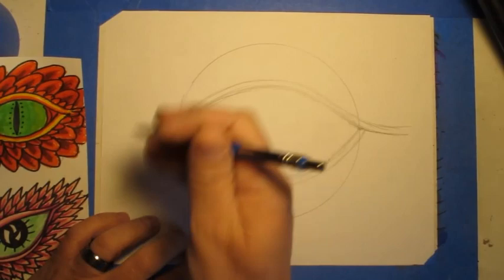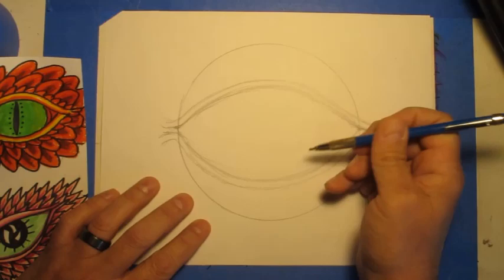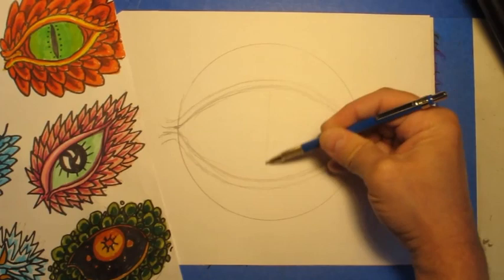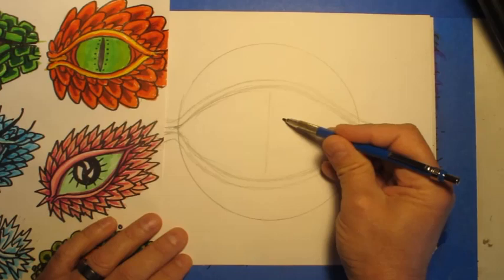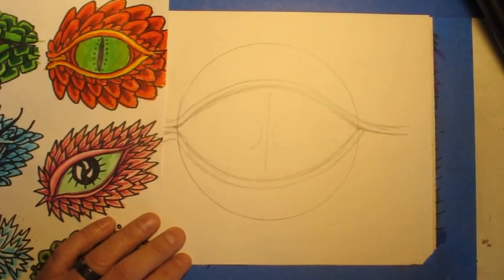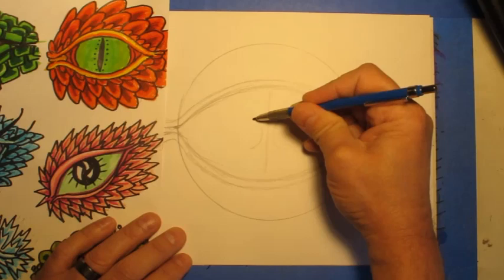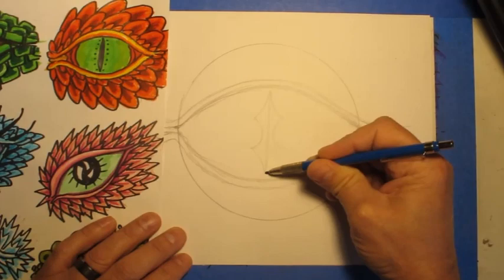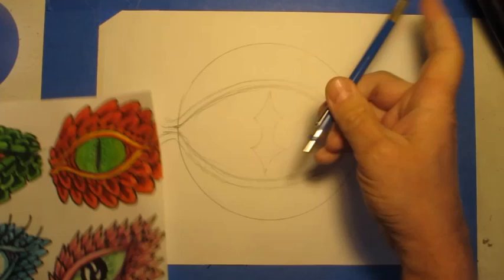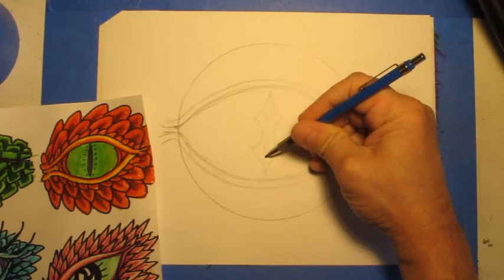So now we have the basic shape of the eyelids. Now I'm going to draw the pupil inside of the eye. I'm going to use this design because I think it's a little more exciting. I'm going to start by making a line right in the middle, and then on either side I'll put a curve, about in the middle of the eye. I'm going to start at these little tips of these lines and make a curve going to the top, and the same thing going to the bottom. Then I can take my eraser and erase the middle of this line. Inside of this eye is going to have some little spaces in it, so I'll go ahead and draw those in.